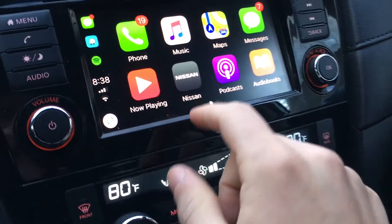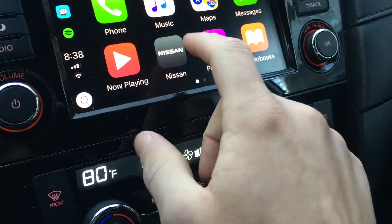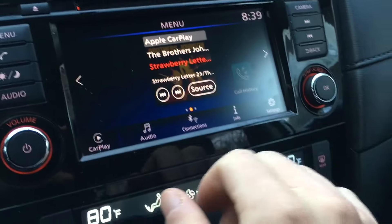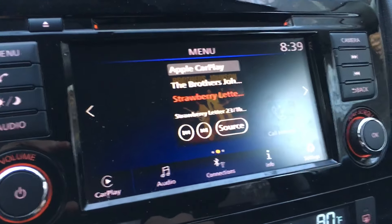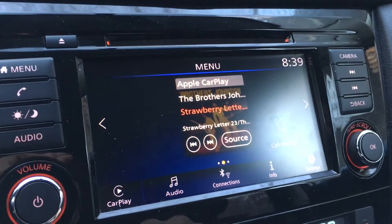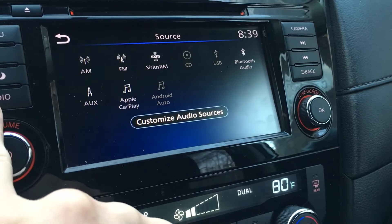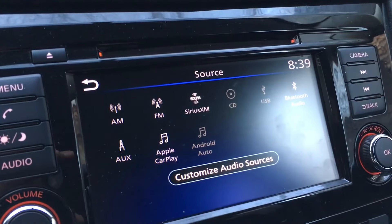Now everything else is standard. To get back to the Nissan menu you click right here, which gets you back to if you wanted to listen to the radio or use other sources of media. That's gonna be down here in the audio — you click on the audio button and then you have all your choices besides CarPlay.